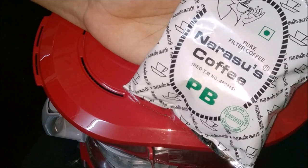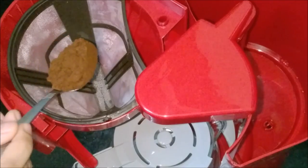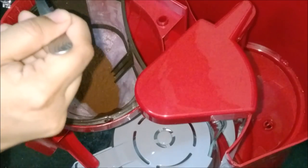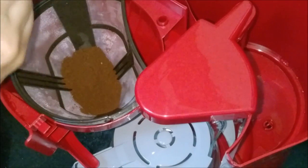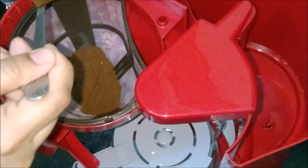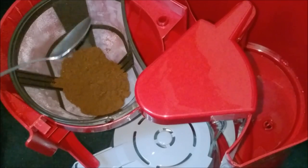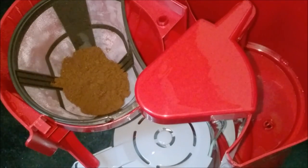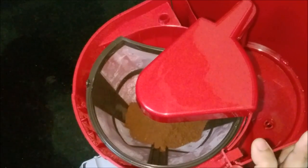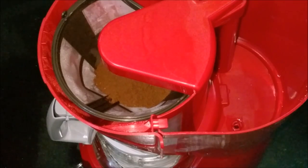Now let us see how to brew the coffee. I am adding the filter coffee powder to the filter. For 4 cups of coffee, I am using 4 teaspoons of filter coffee powder. Now pour the water.